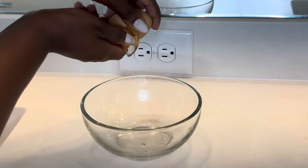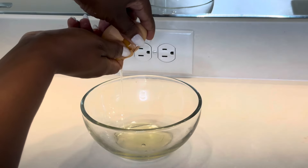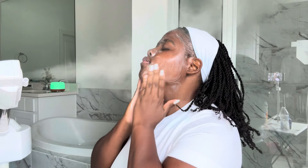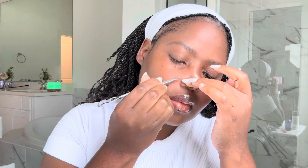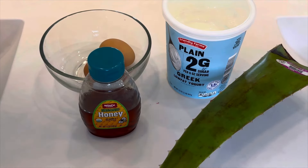Hey guys, welcome back to my channel. In today's video I'm sharing a simple yet effective DIY facial that you can do right at home using ingredients you already have in your kitchen. I want everybody to be able to do this facial, so I've used affordable drugstore products that are easily accessible.